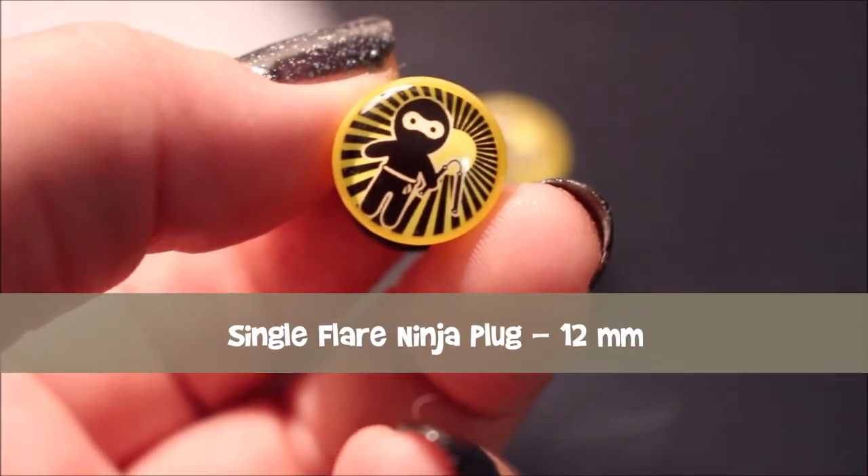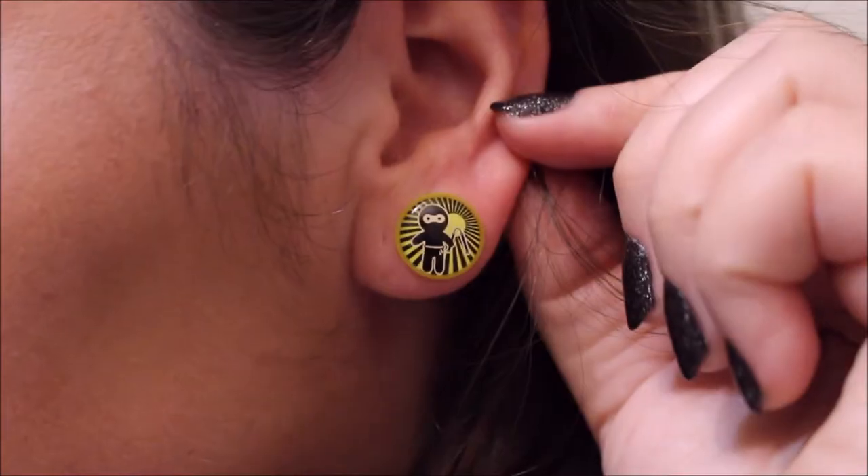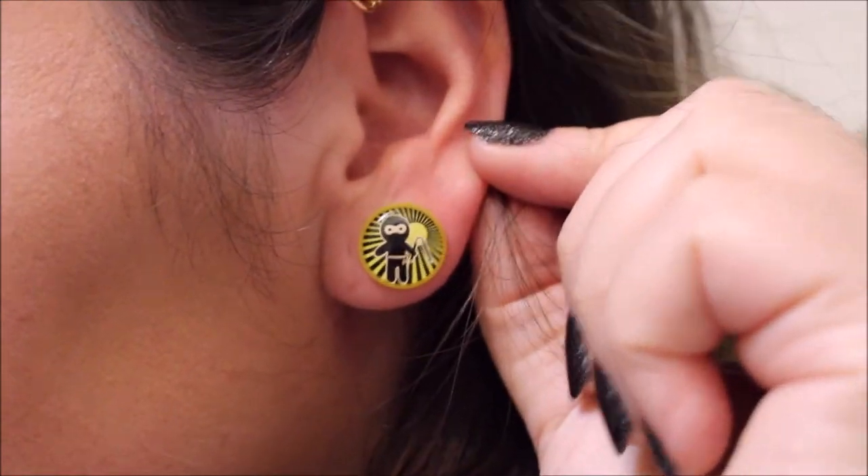One of the first things I got for my ears were these Ninja Plugs. They're the Single Flare Ninja Plug and these are 12 millimeters. I have one in right now. I think these are really cute plugs — they're simple, bright, and a bit of fun. I have these in a smaller size, about a six gauge, from when I was first starting my ear journey, so I'm glad I can have them in a larger size now so the image on them is more visible.